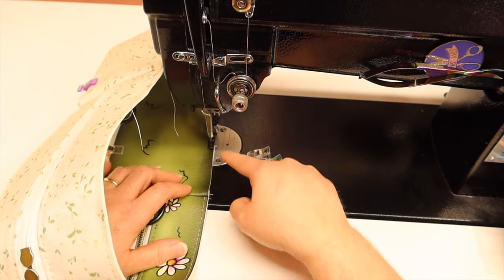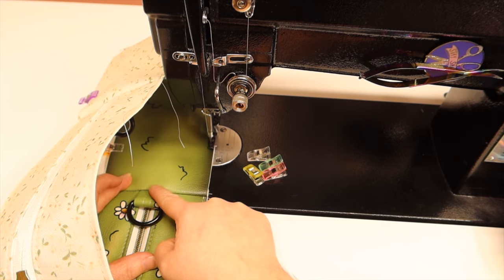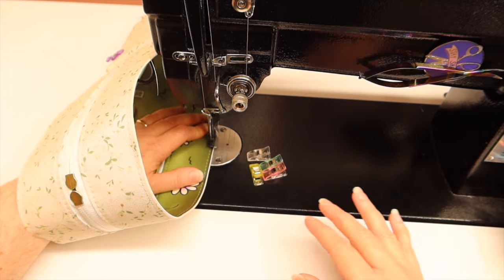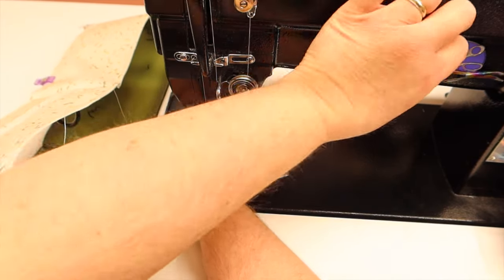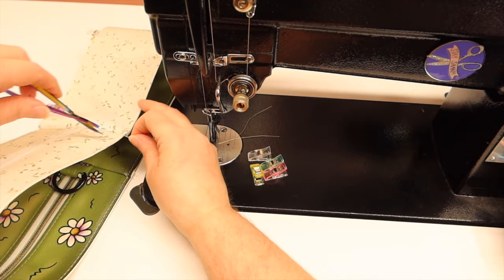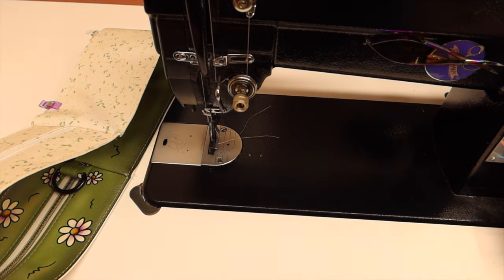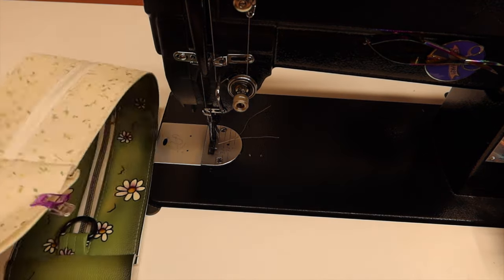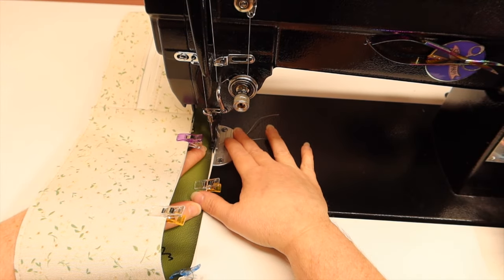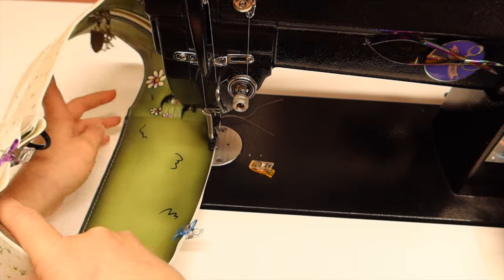If you want, you can come down and then go across your D-ring, but it's so thick there that if you're on a domestic machine it might struggle — an industrial should be able to handle it. But if your machine won't go over the D-ring connector, there are no rules saying you have to. You don't have to go over it. It looks fine without it.